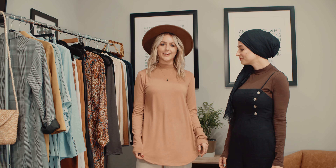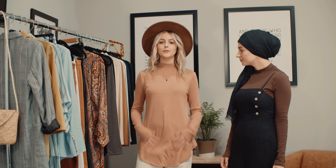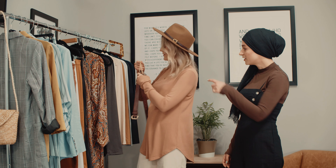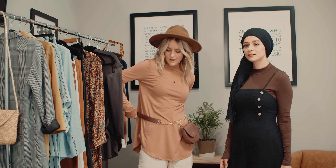I'm wearing the relaxed fit high neck. It's a very easy top to wear. You can wear it alone, or you can even tuck it in the front like so. You can add accessories to this, like the belt bag. I even love it with layered necklaces — I think it looks really cute. You can do a lot with this top, which is great.